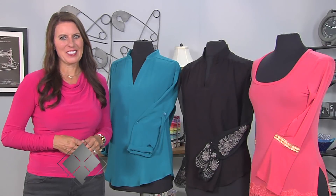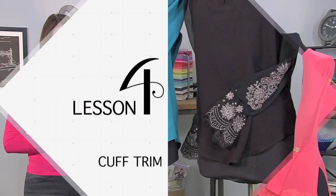Hi, I'm Angela Wolf, fashion designer and online instructor, and we are still sewing our tunic, but today is a pattern hack on the sleeve.